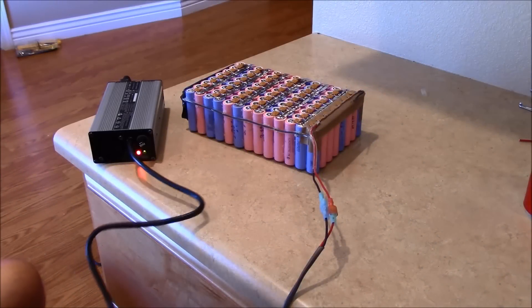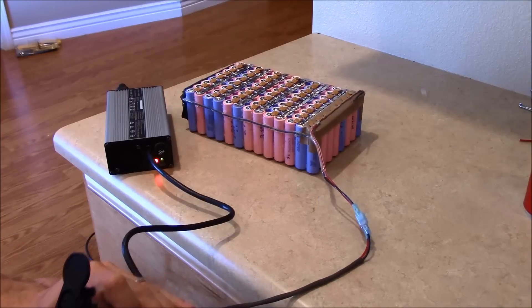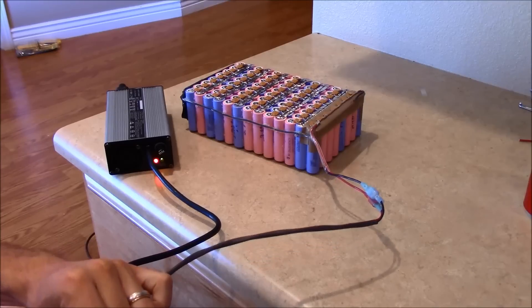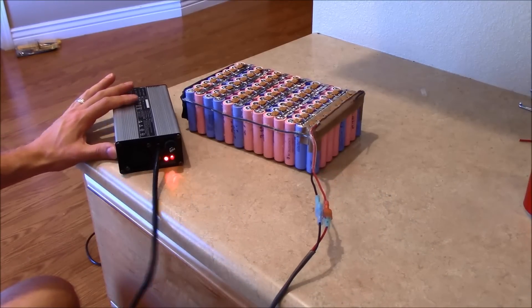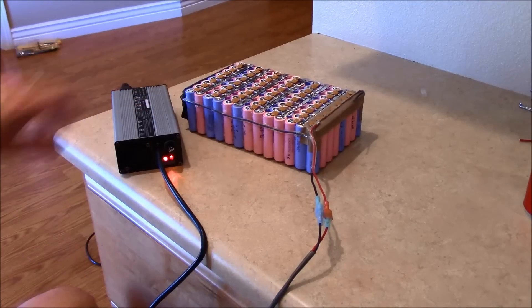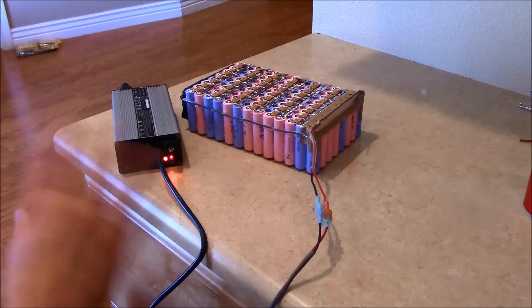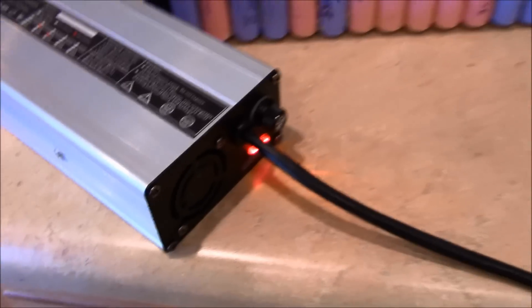All right guys, now it's time to see if this thing is going to charge — let's see if it works. There it goes. So when you have two red LEDs running, it means it's charging, and when the second LED over here turns green, that means it's fully charged at its max voltage. Looks like it's working — awesome.